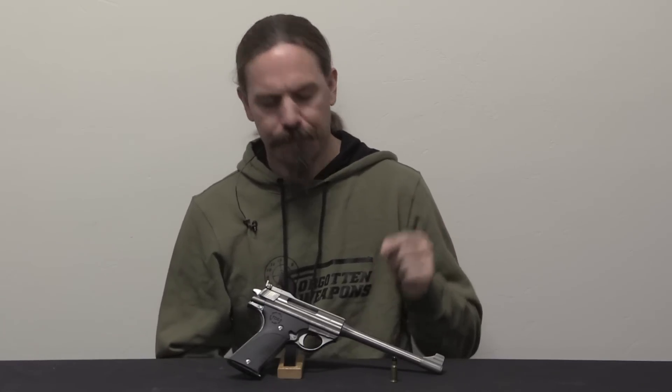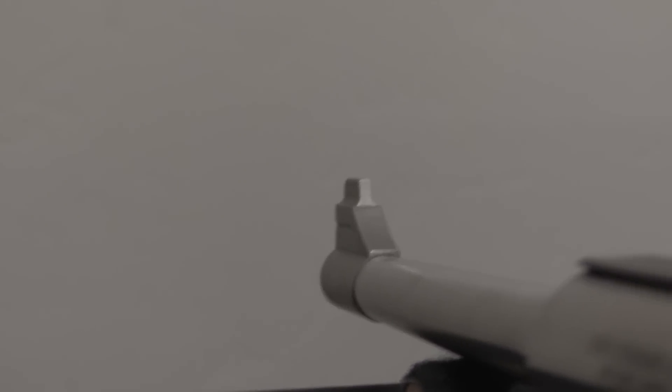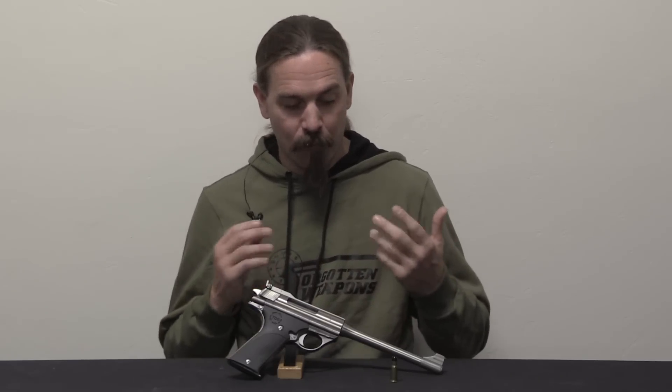What makes this unusual is the cartridge itself. .44 Automag was always a difficult cartridge to find commercially — it was basically the realm of hand loaders. .357 Automag was completely the realm of hand loaders. Automag themselves never sold any ammunition for it. Norma, who did make .44 AMP, never made any .357. The only commercial operation to ever produce it was Lee Drus' company Supervel, which made a little bit of it here and there.